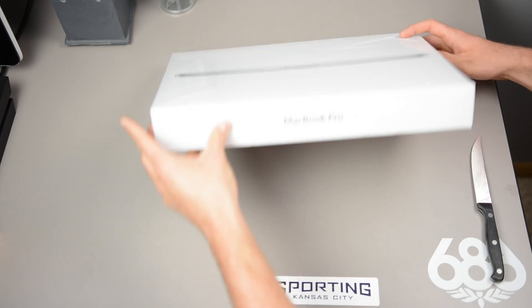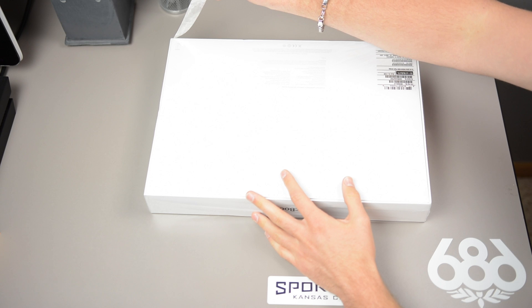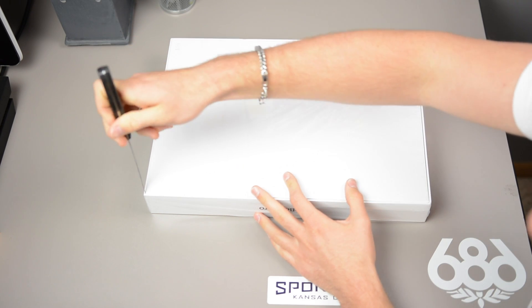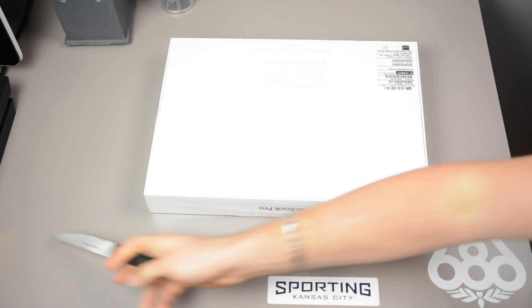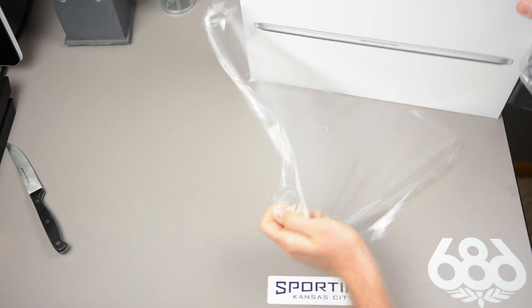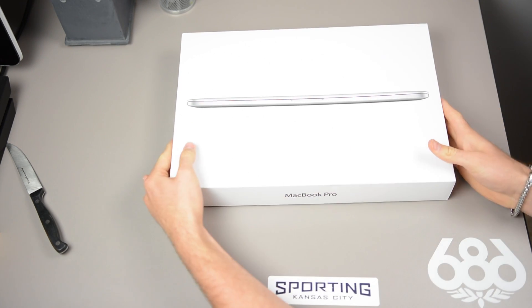Here it is guys, we're going to flip it over. It's always nice opening a brand new Apple box. We're going to take our trusty knife and get a few incisions right here to make sure the plastic comes off nice and smooth.